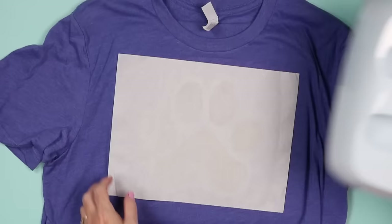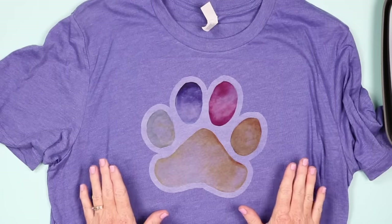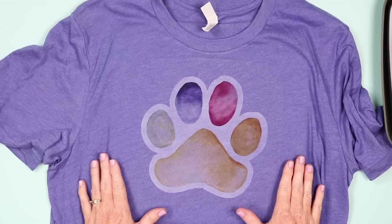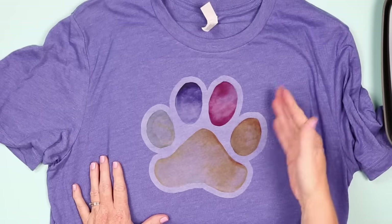Once the time's up, lift up the press and peel the pressing sheet back. Allow this to cure for 48 hours before you wash it, and when you wash it, wash it inside out, cold water, hang to dry. For the light version, you can already tell that the purple of the shirt is coming through — the outline isn't white and the colors have kind of changed.